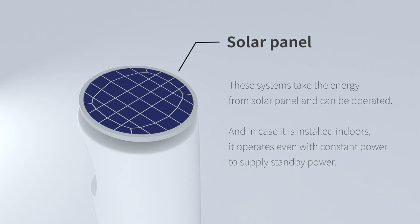The system takes energy from a solar panel and can be operated outdoors. In case it is installed indoors, it operates with a constant power supply standby power.